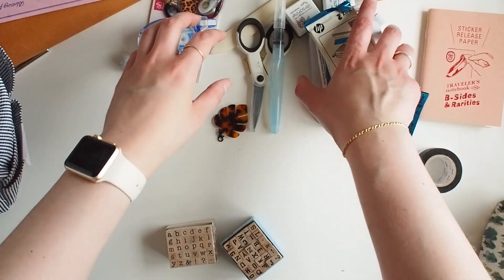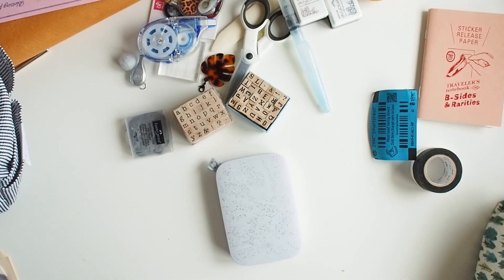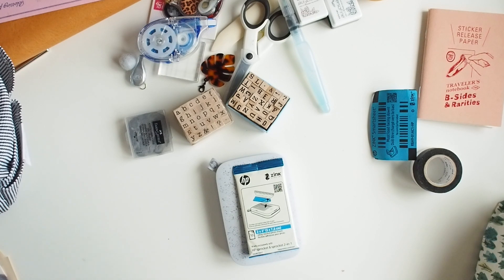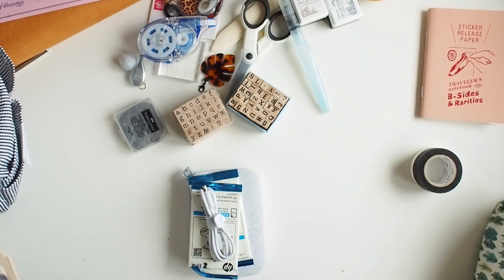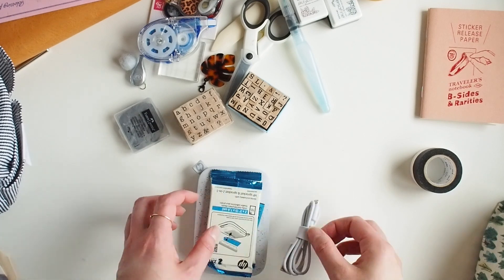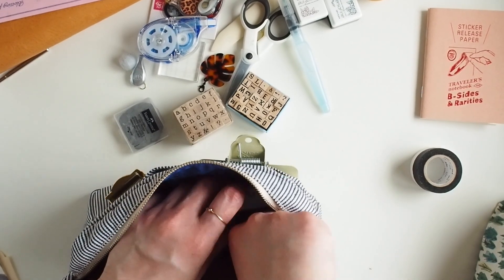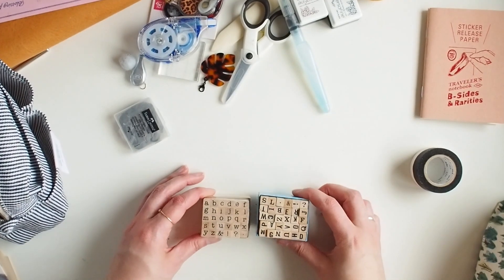Right, let's get this out of the way - this is my HP Sprocket. I am going to take this with me. I'll take two packs of paper - there is already some paper in it as well. I'll also need the charging cable - oh there it is. I also always keep one of these smart sheets that goes through with each pack of paper, just in case. So these are going to go in one of the pockets at the back here with the little charging cable.